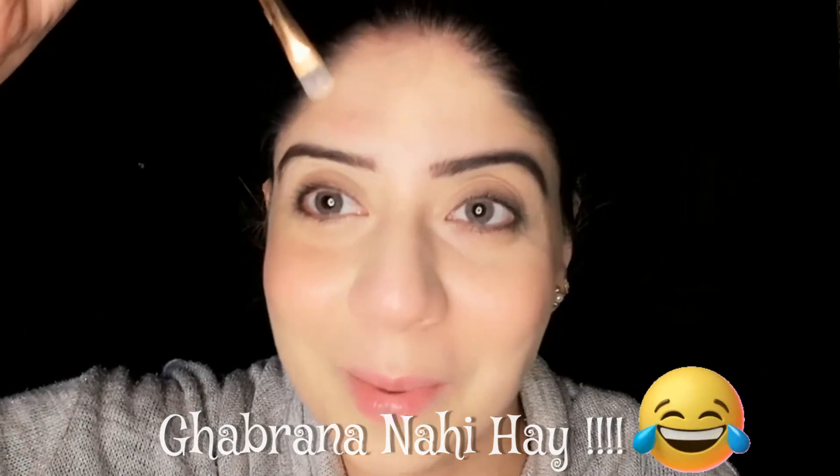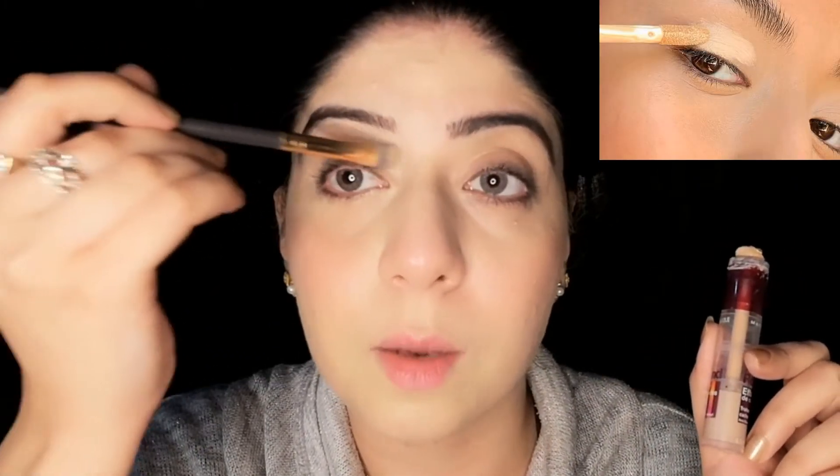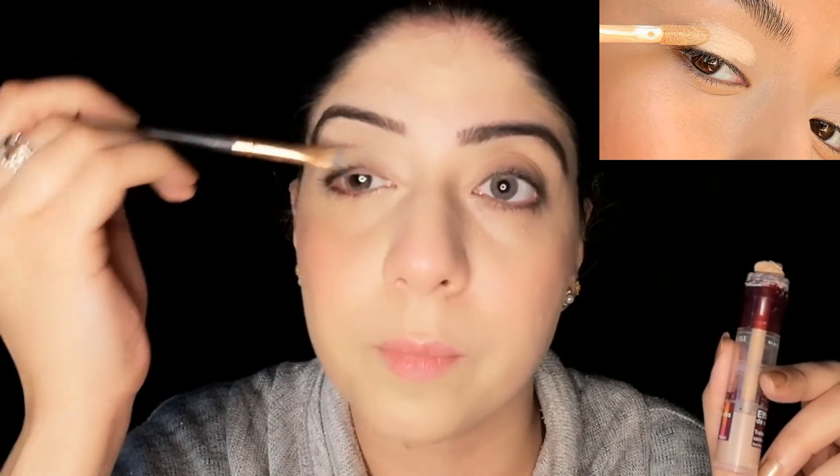In the same way, apply concealer along the sides and bottom of the eyebrow, creating a neat outline. Also, if you apply concealer to your eyelids as an eyeshadow base, your eyeshadow will pop and the pigmentation will be much better. Now I will conceal the second eyebrow the same way, moving the brush from the bottom to clean it up.